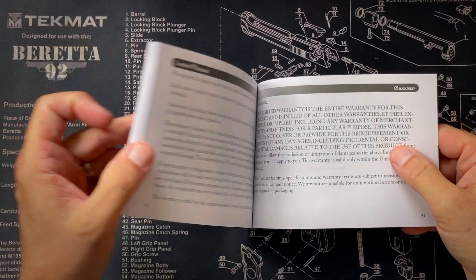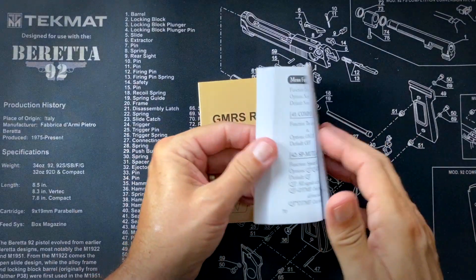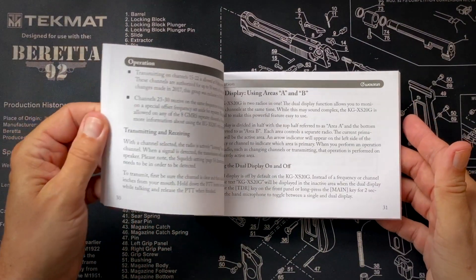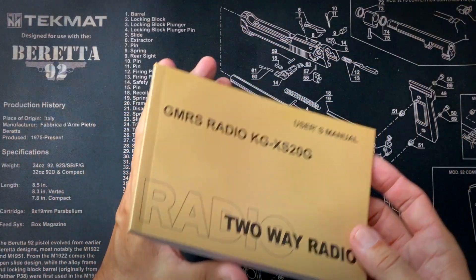The manual is 91 pages long, written in perfect English — not in radio jargon. It assumes you are not a radio expert, so everything is in plain English, very easy to understand. It goes over every option and every setting of the radio, what you would want to use it for, and how to use it. You can tell a lot about a radio by how much time and effort the manufacturer puts into the user guide, and they put some time and effort into this one.